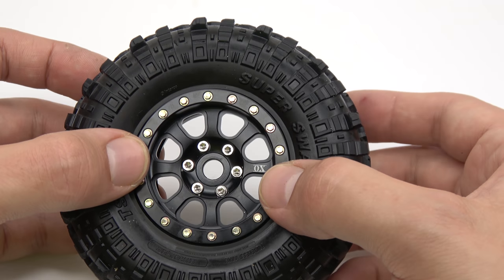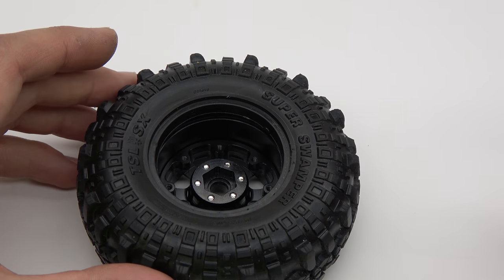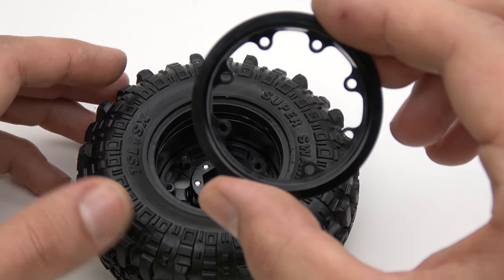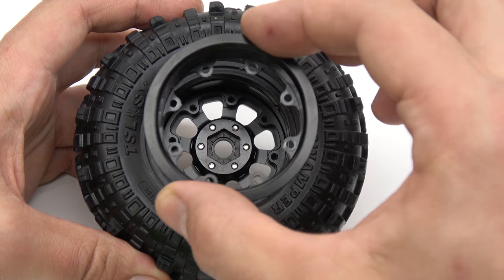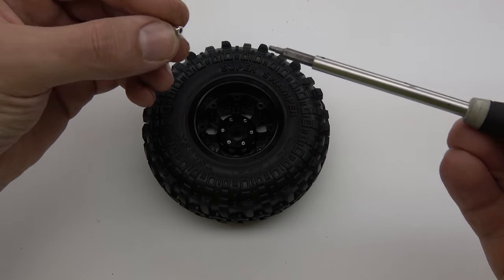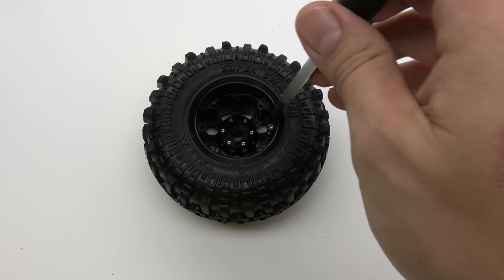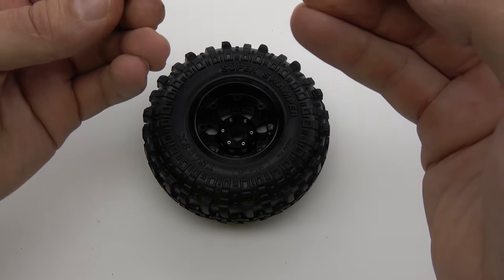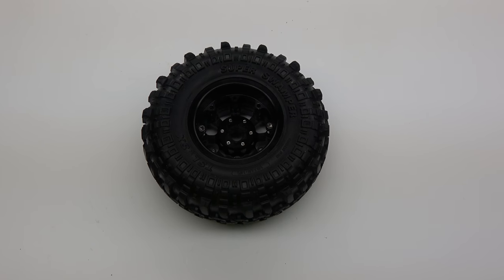Now place your wheel face down on a solid surface. Next, insert the rear ring, making sure to line up the screw holes. Now take two of the screws that you removed earlier and place them in opposing sides of the wheel — don't screw them in just yet. These two screws are to start the beadlocking process.